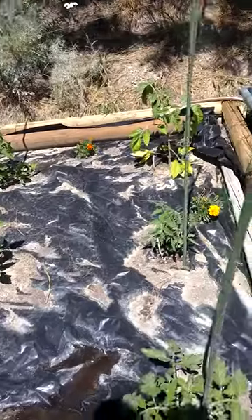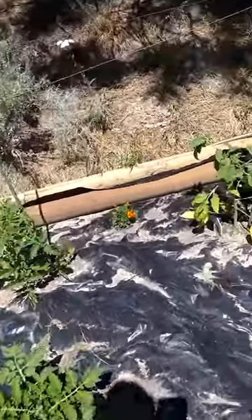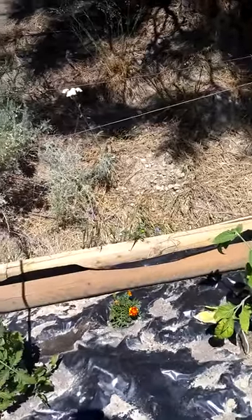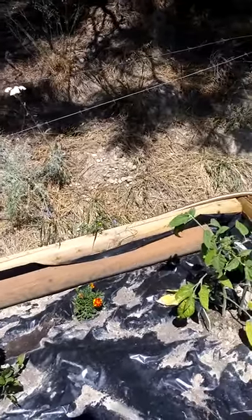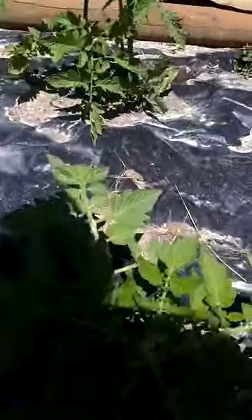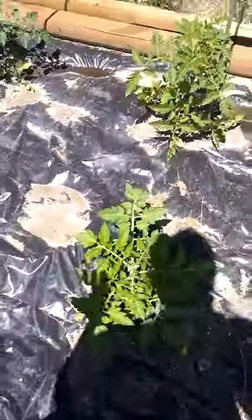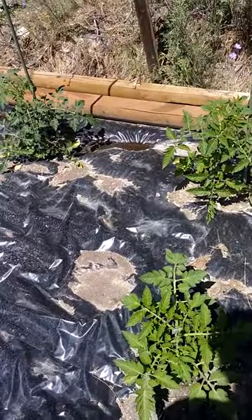These ones are all indeterminate tomato plants, which means they get really tall. Something like the roma is a determinate plant, so it stays fairly short, more like a bush.